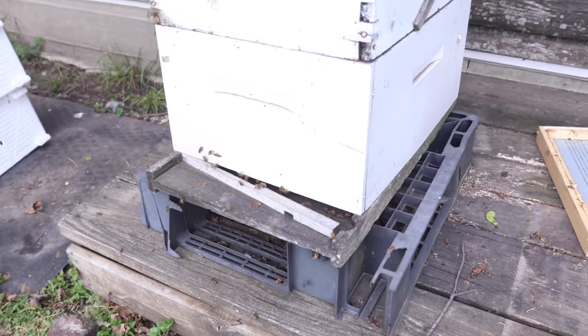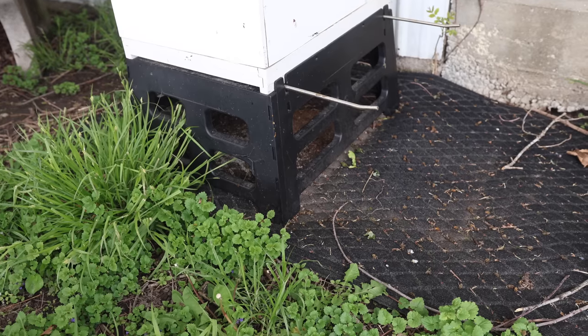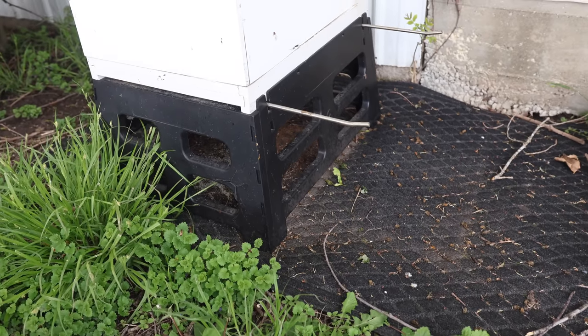I'm pumped and excited today to share with you about a piece of beekeeping equipment that we give a little attention to, but it's really the foundation of a hive — and I literally mean the foundation. It's a hive stand. The whole hive has to be balanced perfectly on a hive stand, or else by the time you keep adding more boxes to it, it begins to tilt one way or the other. I have gone through an evolutionary progress of just changing the way I view these hive stands.